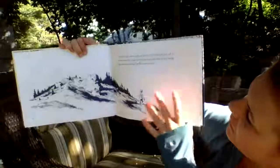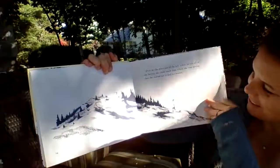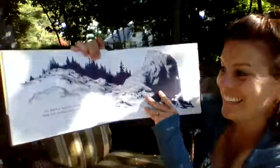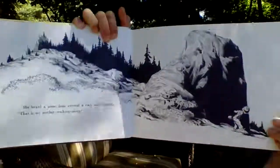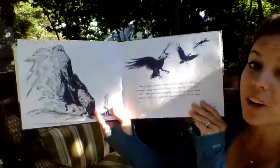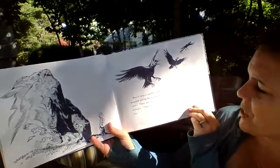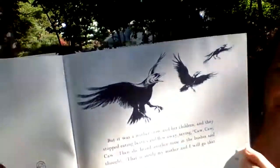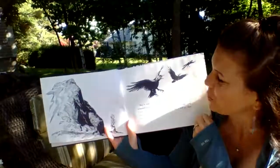Over on the other side of the hill, Little Sal ate all the berries she could reach from where she was sitting, and then she started out to find her mother. She heard a noise from around a rock and thought that was her mother walking along — but it was a mother crow and her children, and they flew away saying, "Caw, caw, caw." Then she heard another noise in the bushes and thought, "That is surely my mother, and I will go that way."